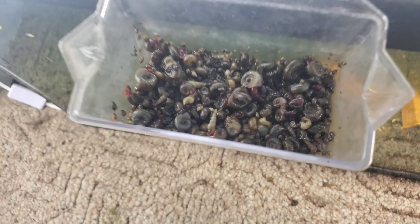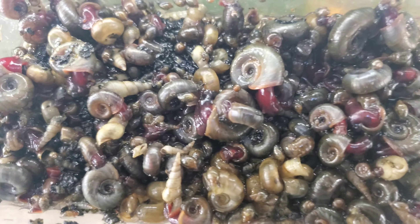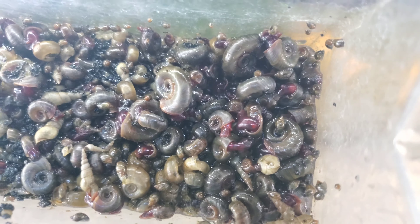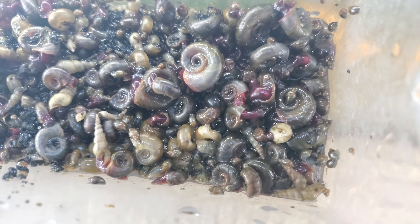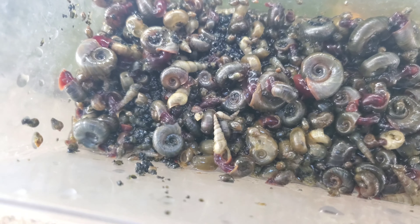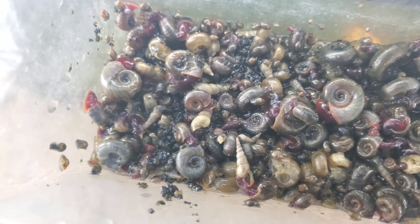This batch right here — look at how gross this is. The only water in there is the water that was in the snails, because I didn't put any water in there; I just started scooping them out and putting them in.